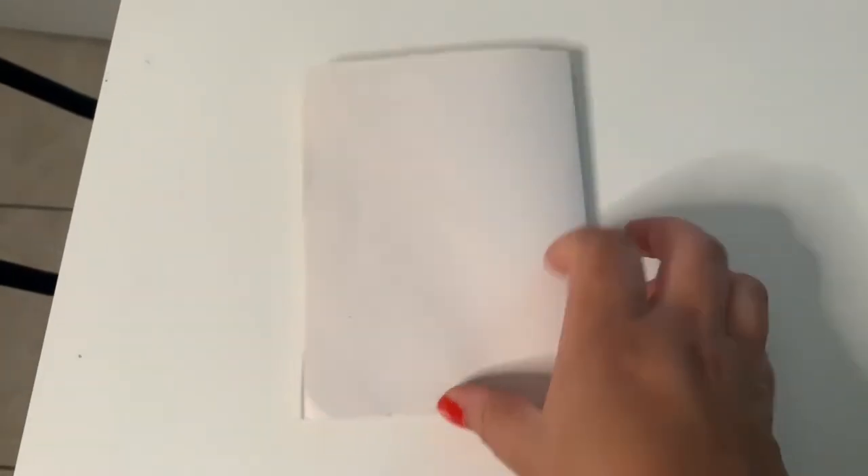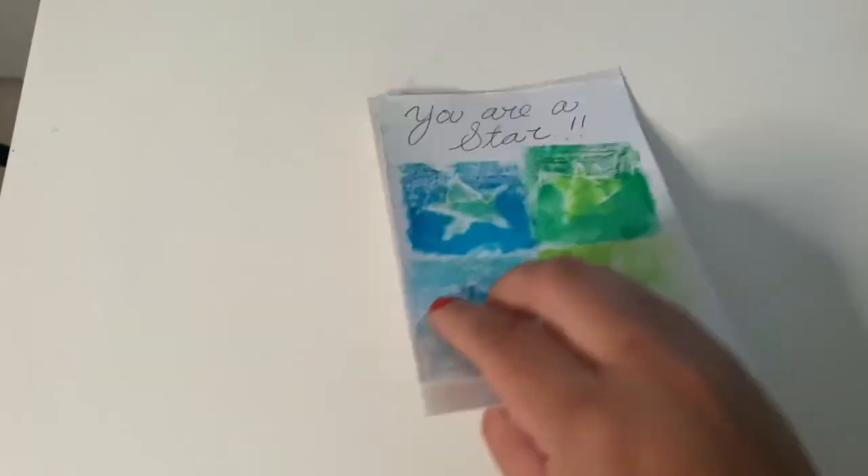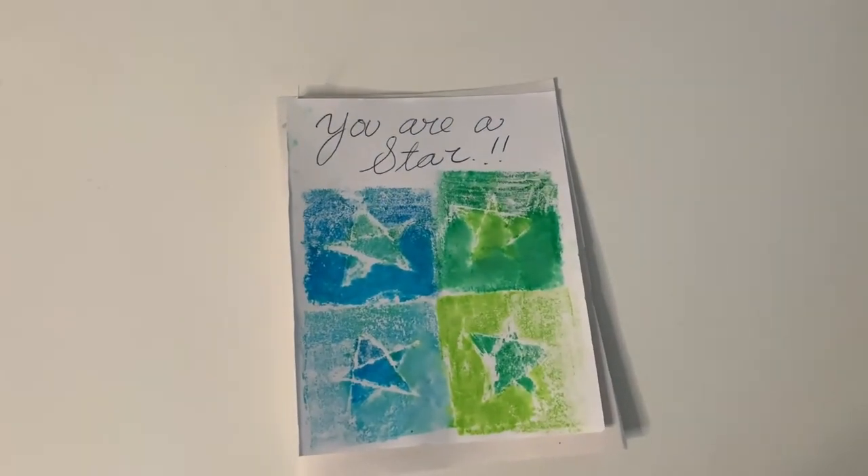Now I have my own custom made greeting card. But of course, the possibilities are endless. I hope you enjoyed learning about printmaking and making your own art pieces or stationery.